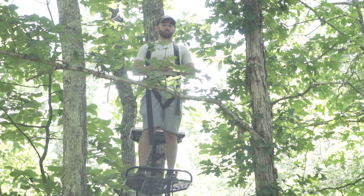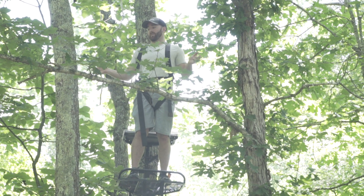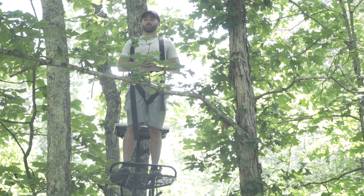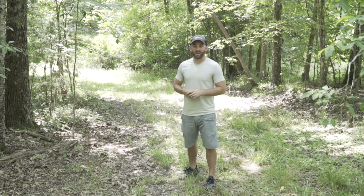We were able to put it up pretty easily — me and my friend Paul, two people, easy to hang. I want to talk about the area a little bit, but I'm going to get down off the deer stand and talk about why we hung it where we did. It's in a really sweet location and kind of hidden back here with good cover. All right, we're down here out of the tree now, back on the ground.